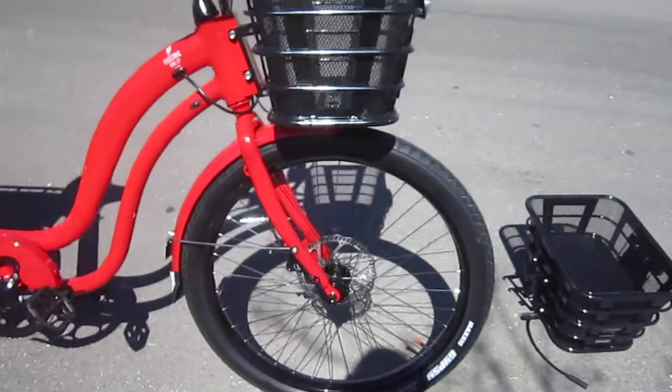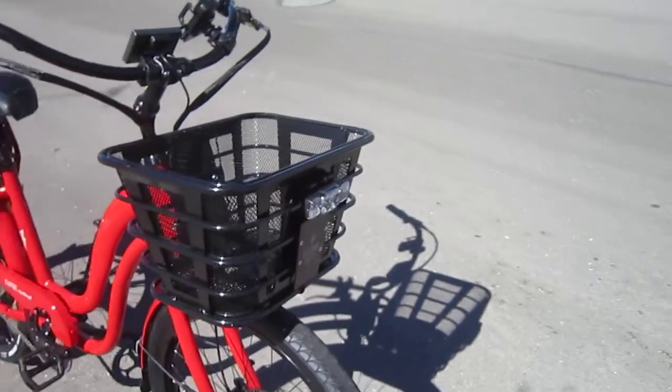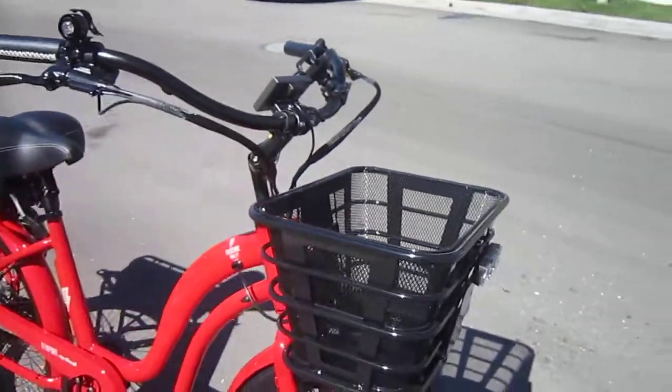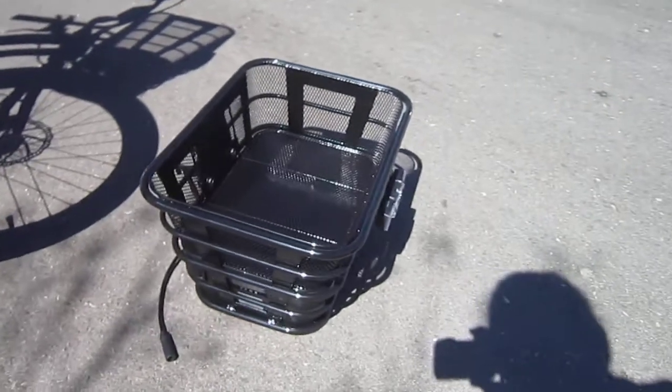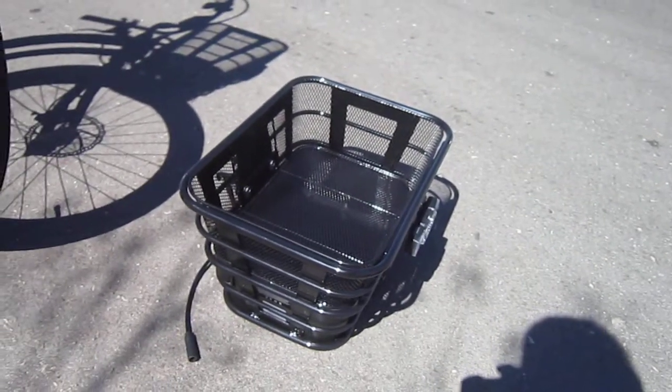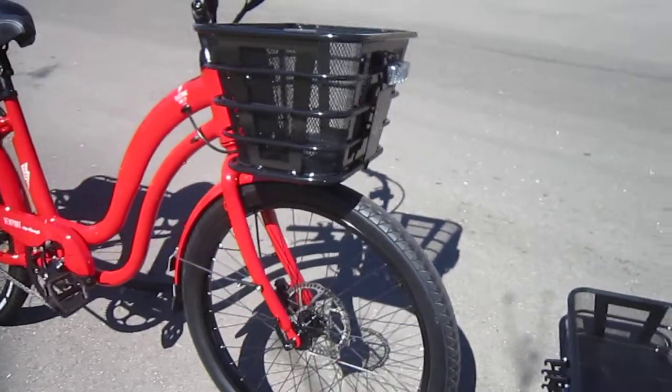You can get it with and without fenders. This front basket is optional and comes with lighting, but what's even more optional is another front basket with an additional battery built in. You can get well over a hundred mile range if you opt for both the front and rear batteries — simple switching and connection, no problem.